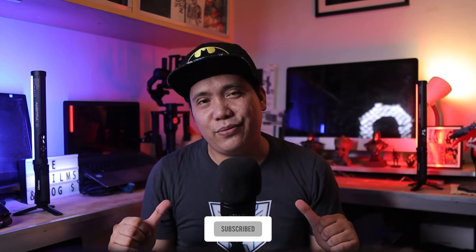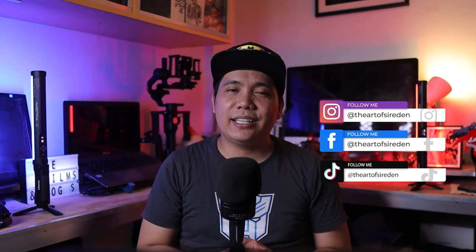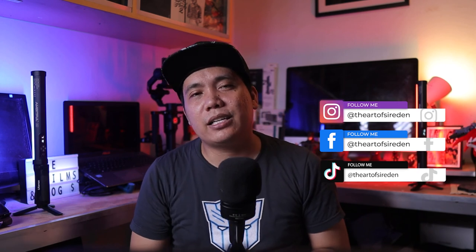And that's it, guys. I hope you found this video helpful. If you want more videos like this, please consider subscribing and tap that bell so you get notified whenever I upload a new video. This is TAZE or The Art of Sir Eden. Together, let's explore, learn, create, and share. See you on my next video. TAZE Reviews, out.